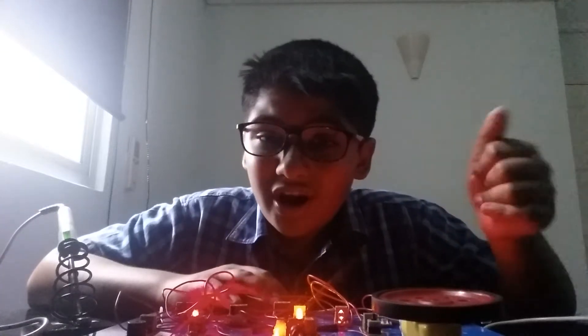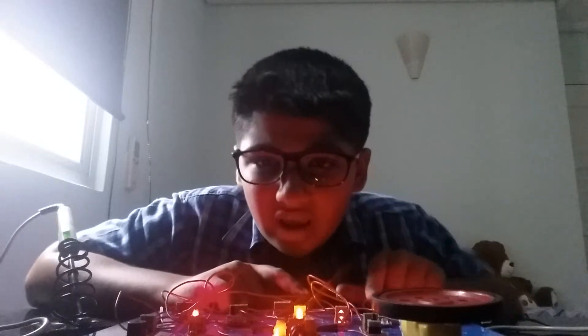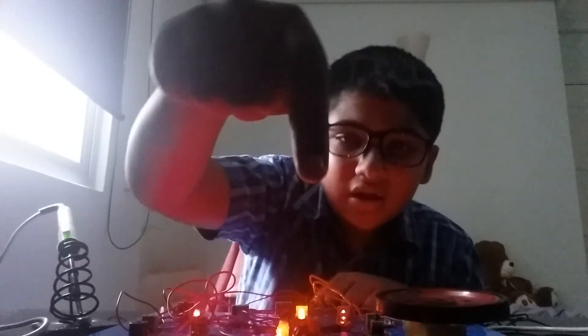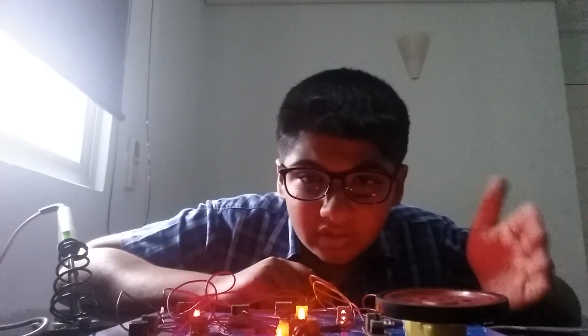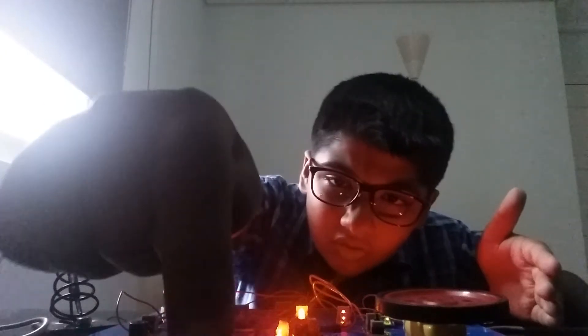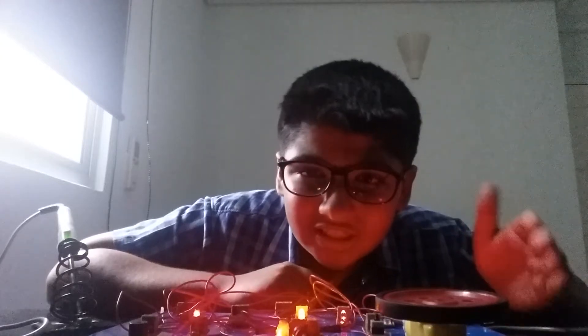Then, our IR sensor. IR means infrared. I think you can see it in this door over here. As you can see, if I put my hand in front of it, you can see it over here — when I put my hand in front of it, there's a green LED glowing.